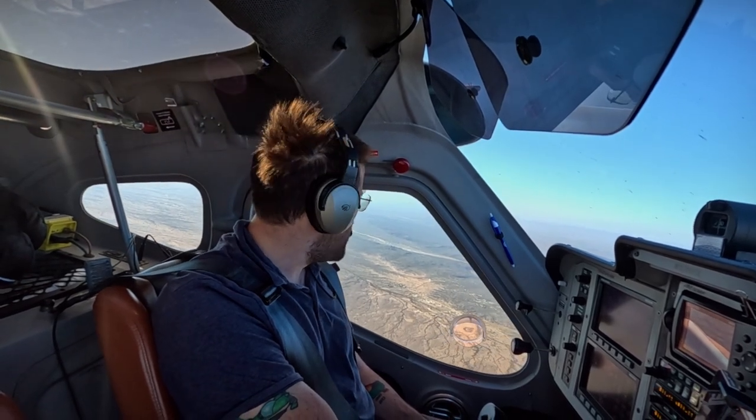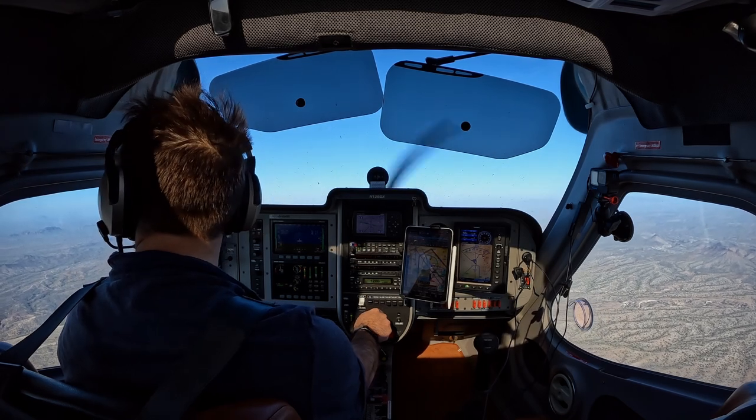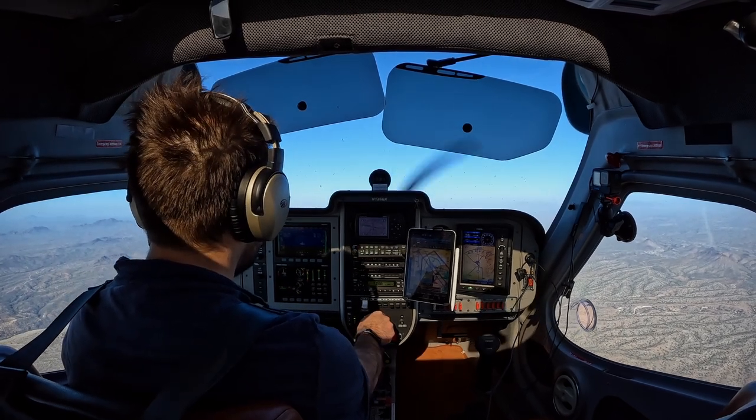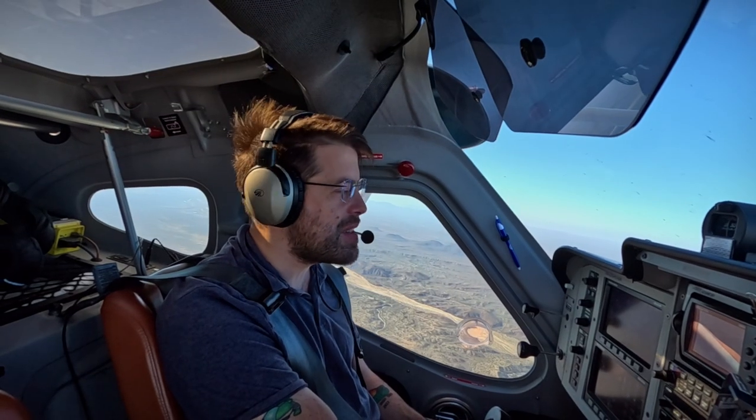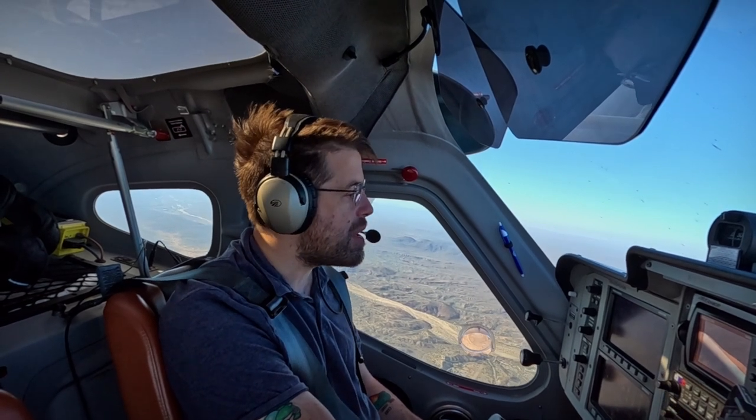I'm just trying to get out of the Luke Air Force Base airspace, that way I don't get shot down or anything. Climbing up to 5,000, I just wanted to do a couple of stalls. I did them with the CFI, but I wanted to do them alone, especially to see that really interesting no-brake pattern that this does on a power-off stall.